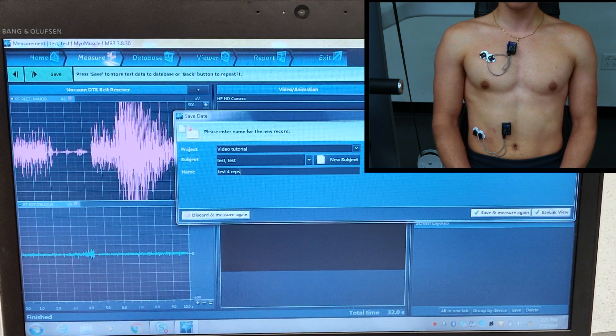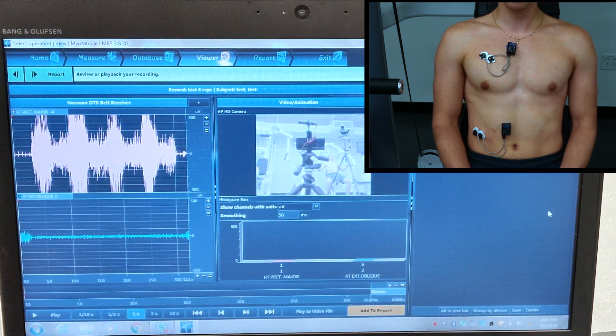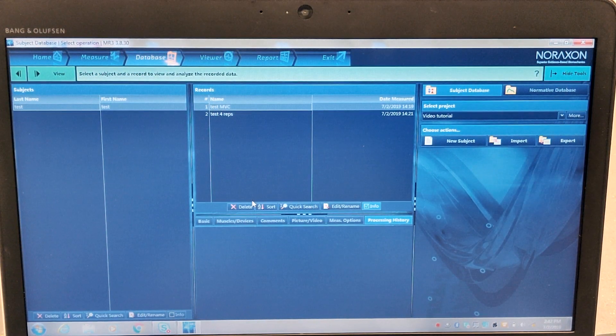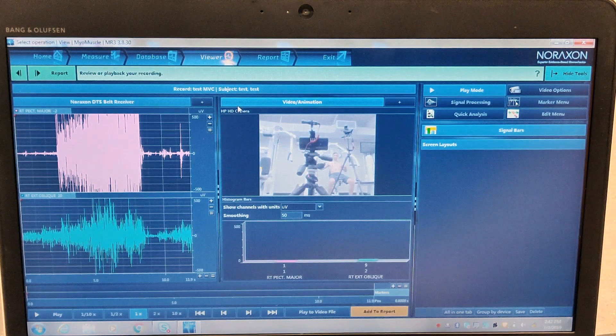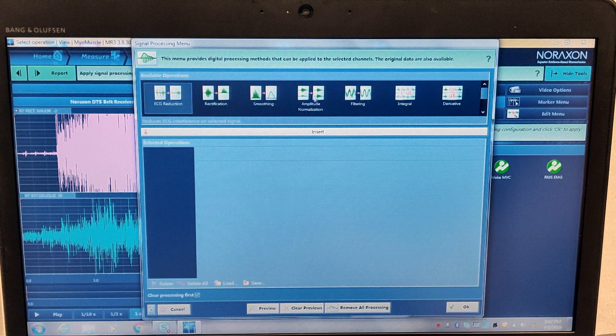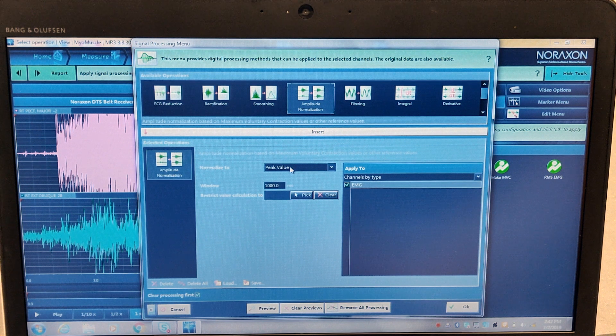We'll hit Save and View, and that brings us to the end of our data collection phase. We've finished our measurements and you're going to find yourself in Viewer. Go into Database at the top left, and from this screen we'll decide which trials were what. We know this is the MVC, but we need to tell the computer that it is the MVC. So we'll click that and hit Signal Processing over on the right, which will allow us to clean up the signal and find a peak value.